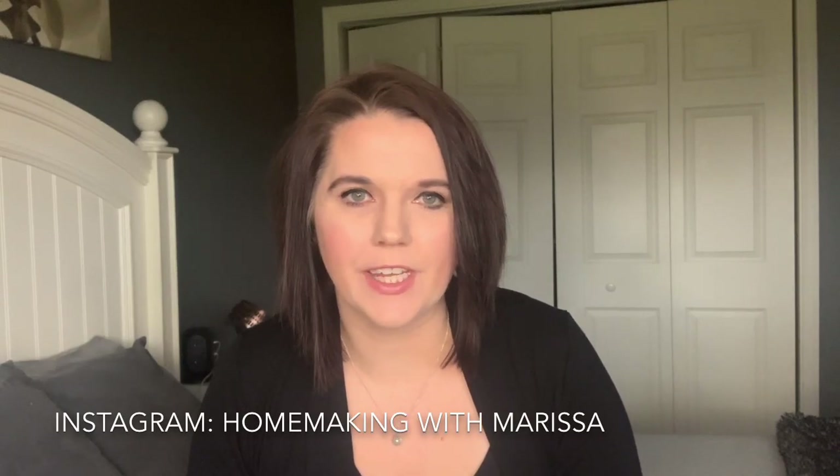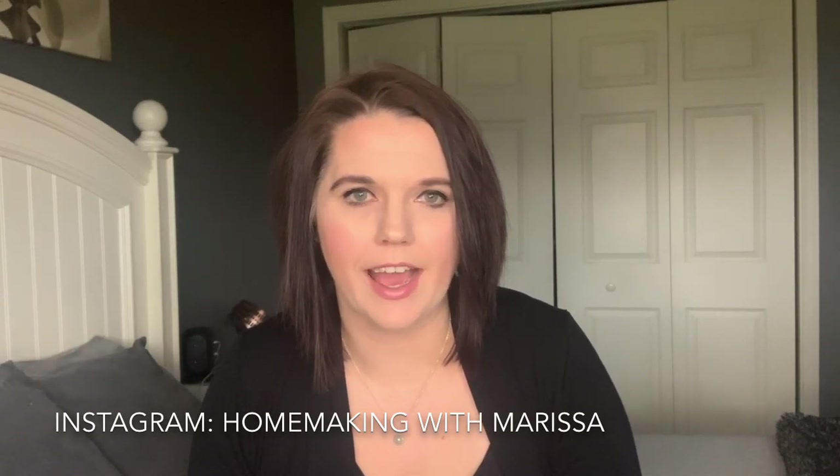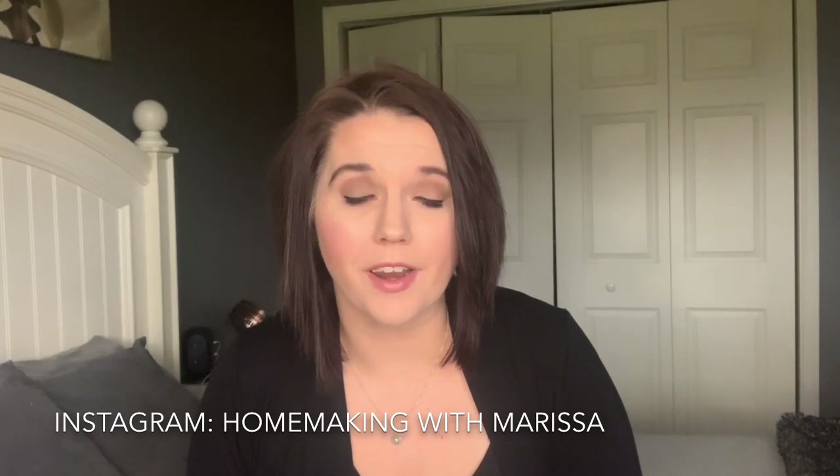Hi guys, my name is Marissa and in today's video I'm going to be showing you how to create a half top knot for short hair.